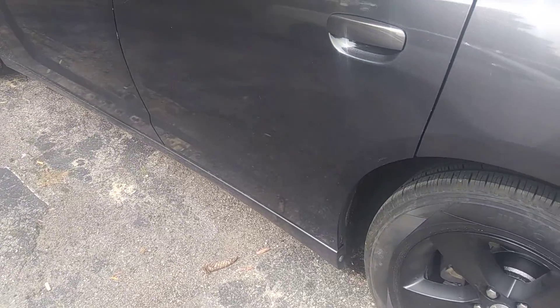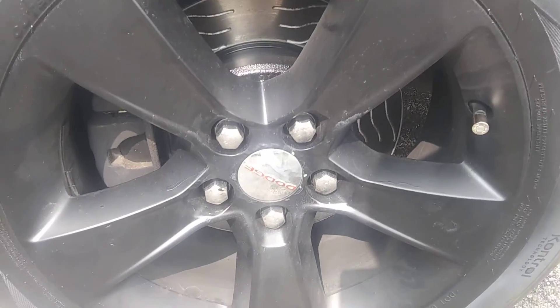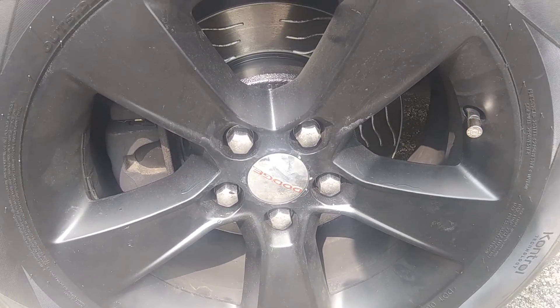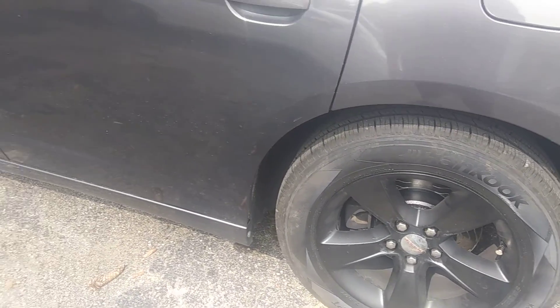The car needs a wash — there's just dirt and crap all around here and it constantly needs cleaning. And I detailed up the little Dodge emblem on the center cap; it's red now with a little bit of a red paint marker. Probably going to stay.